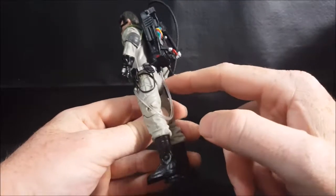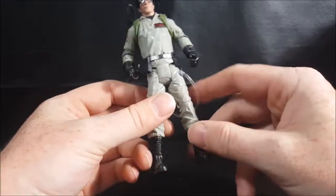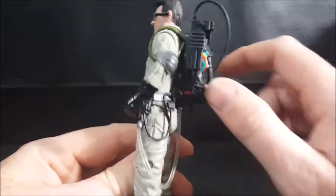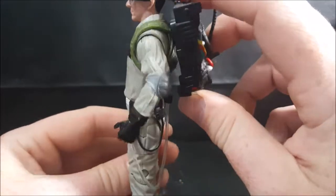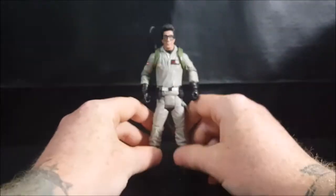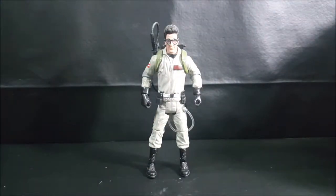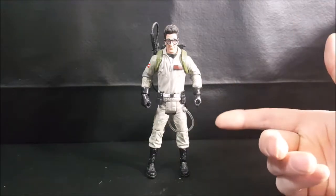I really believe that this hose — it's never really specified in the movies what it's for — I truly believe it's a breather. Because as we saw in Ghostbusters 2, they do wear long johns underneath their jumpsuits, so it can get pretty hot, and they may have that hose there to allow ventilation.